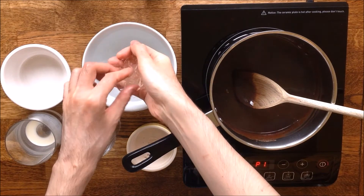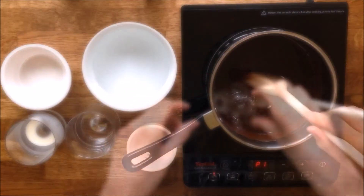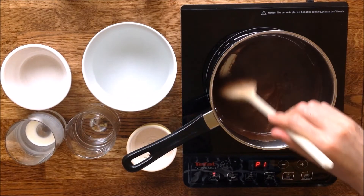Finally, add the gelatin — make sure you remove the excess water before putting it in — and gently stir until completely combined.